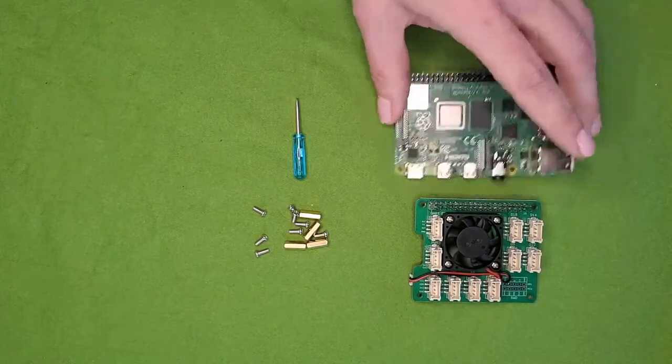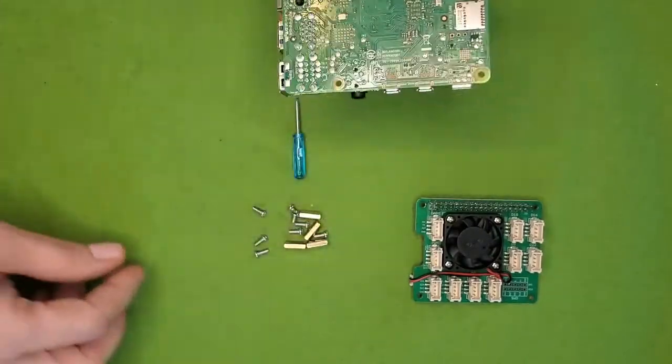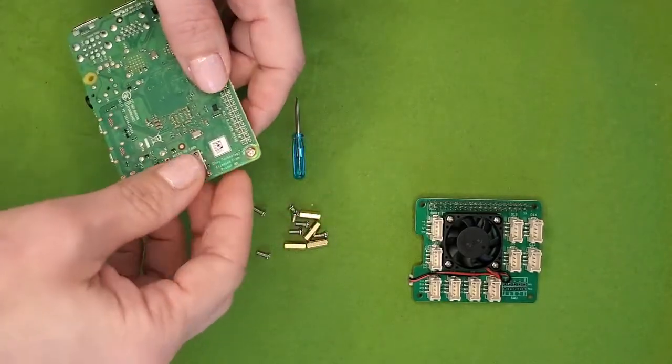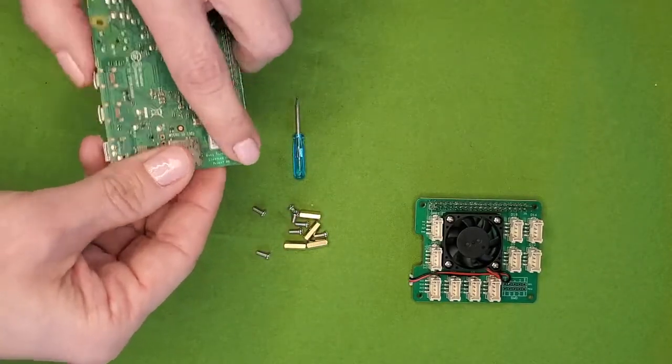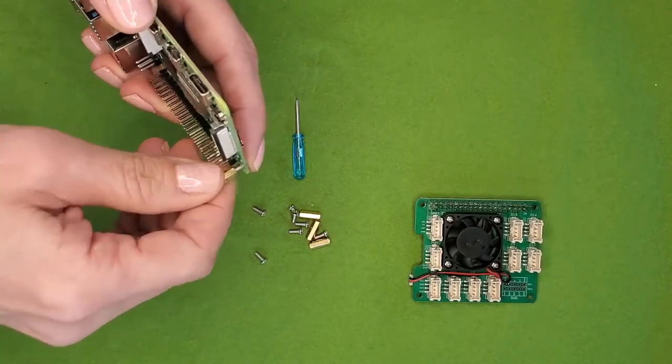To assemble the Pi and the Pi hat, flip the Pi over. Insert one of the screws into one of the corner holes on the Raspberry Pi. While you hold the screw with one finger, twist one of the standoffs onto the screw until it fits snugly, and then repeat for the other three screws and standoffs.